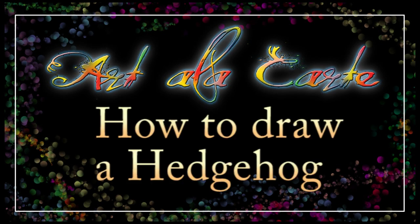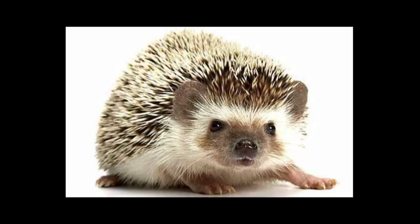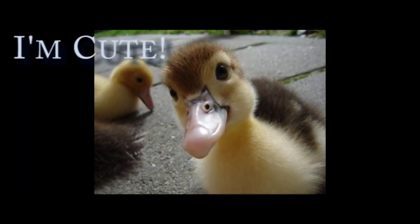Hello everyone and welcome back to Art a la Carte. In this episode I'm going to be teaching you how to draw a really cute hedgehog. Hedgehogs are definitely in my top 10 for cutest animals ever. What's the top cutest thing that you know of? Let me know in the comment section below what your thoughts are on the cutest animals in the world.